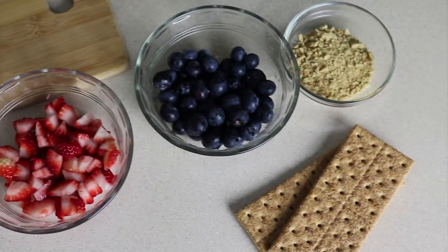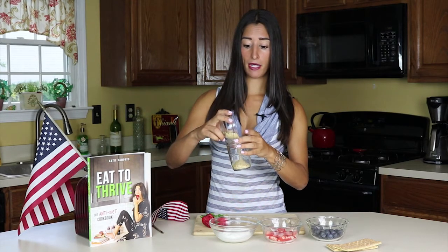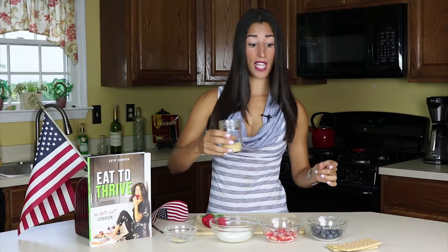The first thing that we have here are some minced up graham crackers. I put one graham cracker in a small bag, smashed it up, and we're going to use one graham cracker per serving. I'm just going to pour that right into my mason jar, but leave a little bit left so that we have a nice topping for the very end.